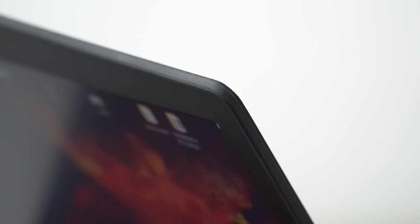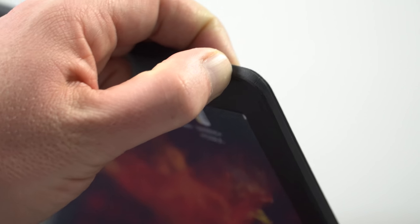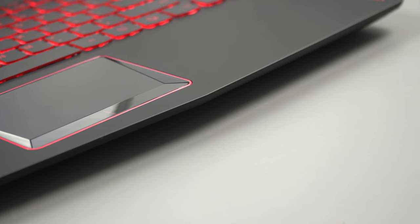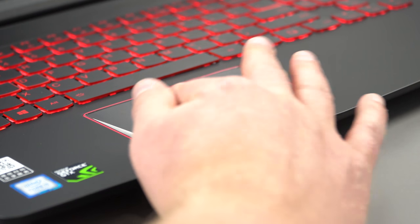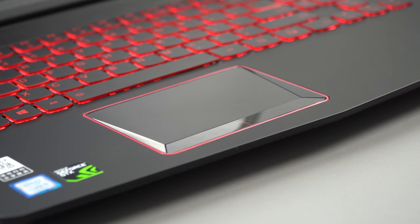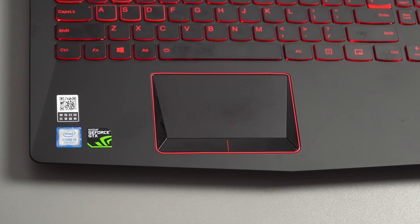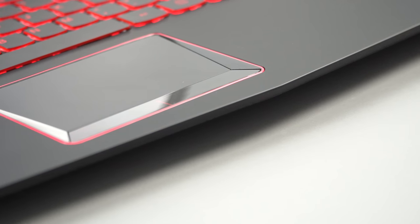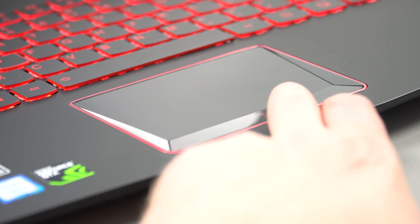It has rubber around the edges which is a nice touch to stop it from scratching the plastic palm rest. My biggest complaint with this laptop has to be the touchpad. It's an Elan unit with gesture controls, but it's rather poor — quite laggy, with buttons that don't feel great. The main issue is inaccuracy with finer movements, which makes tasks like editing in Photoshop a real pain.